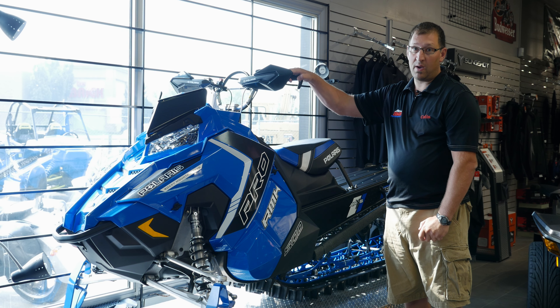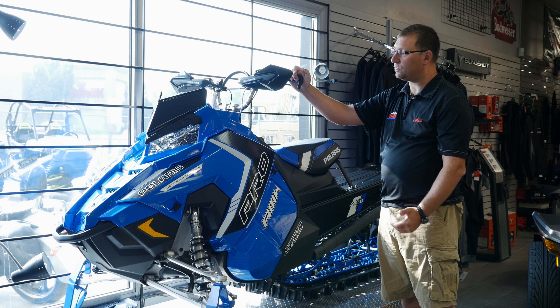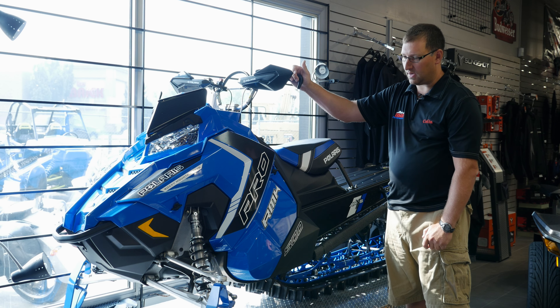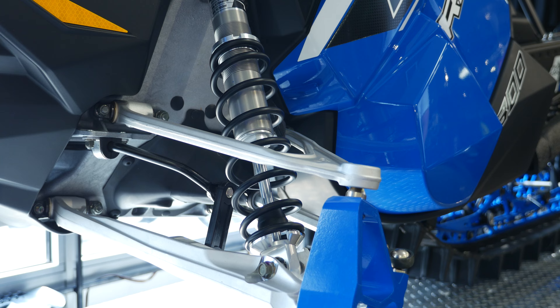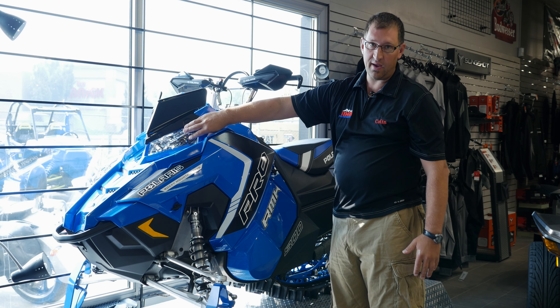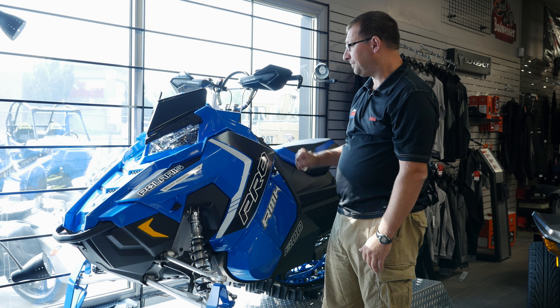The motor is about 11 horsepower more than our 2015, so this sled really is going to be a rocket. They went to aluminum A-arms, which are a little lighter and way stronger. They've put an LED headlight on, so it's brighter and lighter.